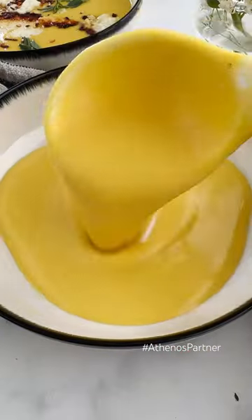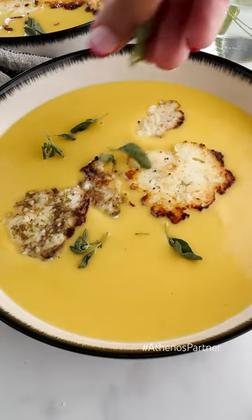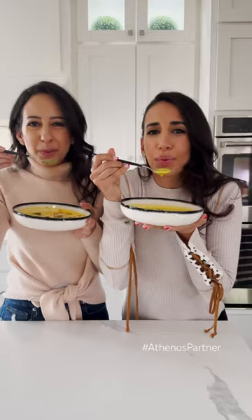And we made feta crisp basata to go on top, added some crushed red pepper for some heat, and just serve this over your soup. And you're golden.